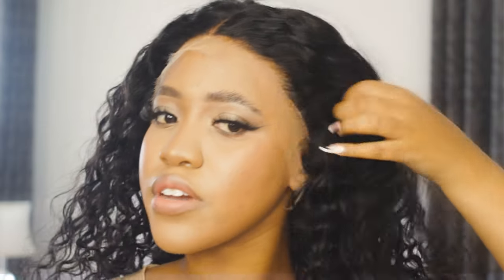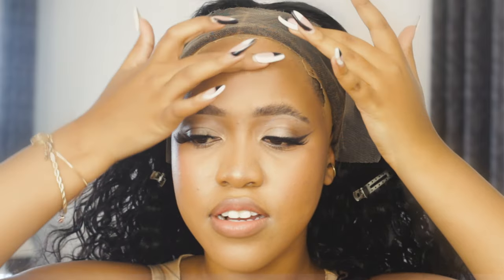It's my first time wearing wigs in a very long time. I'm just going to quickly clip it back and then we can start working on it. I'm going to put some of this glue all around the perimeter.